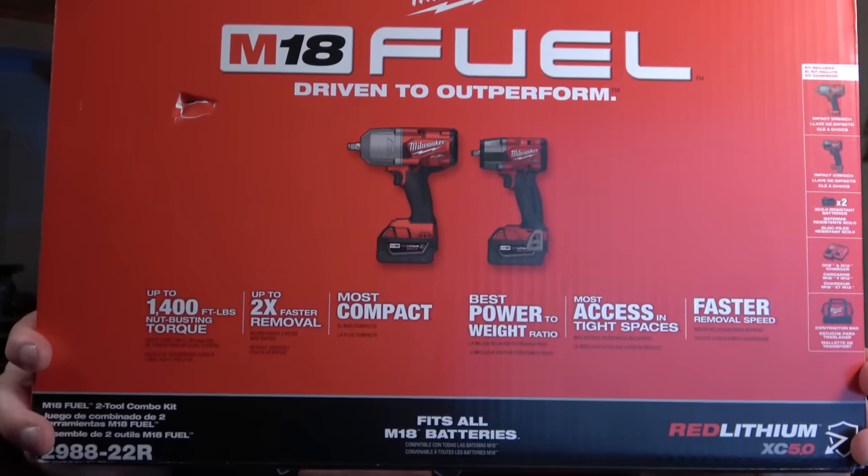Here's what I've been dying to show you — and I've sold a few of these already. This is the Milwaukee two-piece impact kit. It has their half-inch high-torque gun, rated for 1,400 foot-pounds in reverse, and their 3/8 mid-torque, rated for 600 foot-pounds, plus two batteries, a charger, and a bag. Five-year warranties on the tools and three-year warranties on the extended capacity batteries.